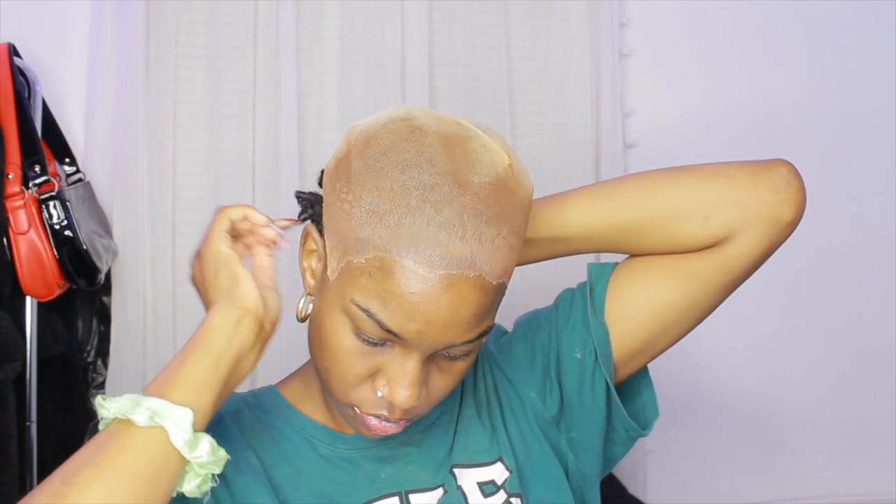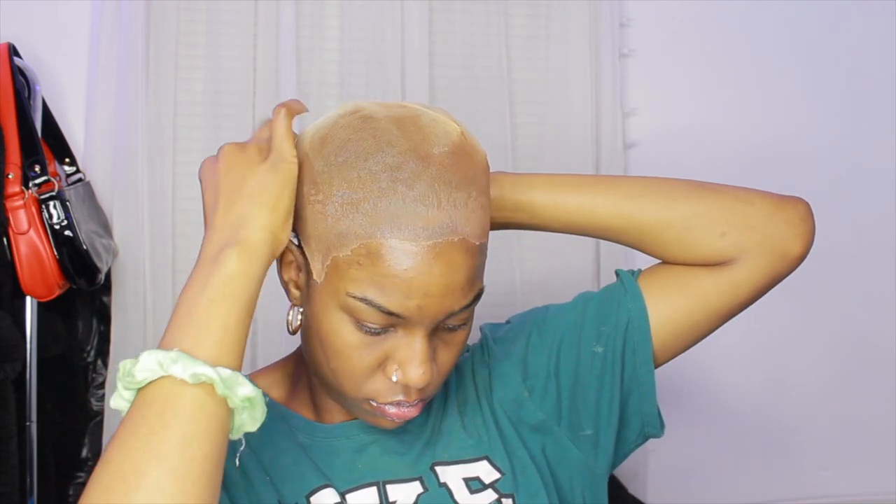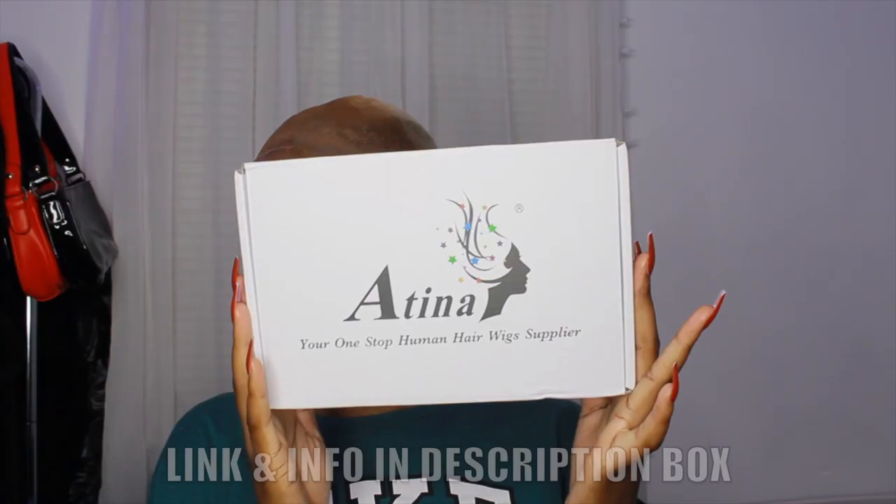Hi, welcome or welcome back to my channel. In this video, as you can see by the title, I'm going to be showing how I installed this lace front wig. First, I already have my bald cap on and I'm just pinning some hair in the back because it was sticking out still, so I used bobby pins. It looks a lot better.